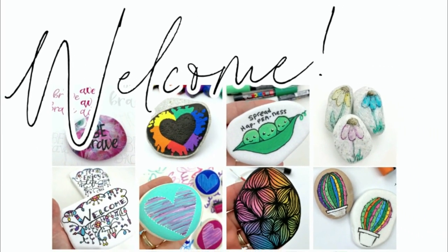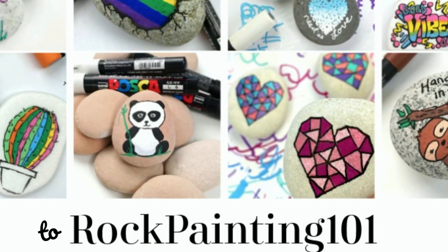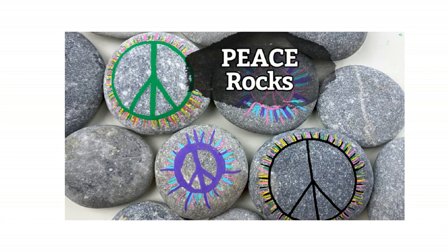Hey everybody, welcome in to Rock Painting 101 where we give you fun new rock painting ideas that anybody can create. I hope you enjoy the tutorial. If you do, give it a thumbs up and don't forget to subscribe. Let's get painting.